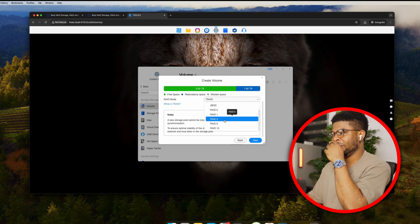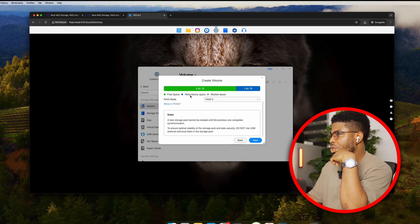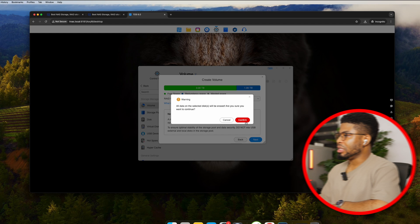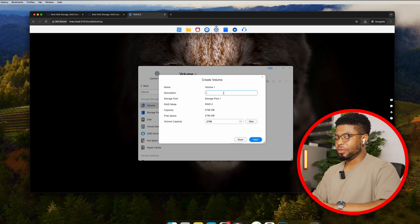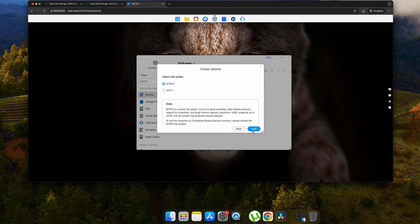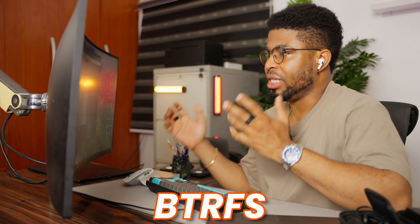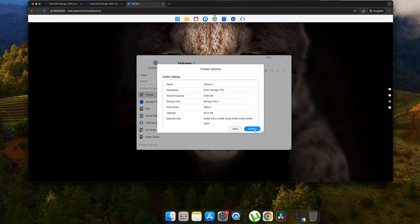I went with RAID 5, so one drive acts as the redundant drive, giving me 3TB of usable space from 4 drives. All data on the disk will be erased — confirmed. I named it 'flash storage' at 3TB. For the filesystem, I chose BTRFS given the RAID configuration. Confirmed and created the volume.